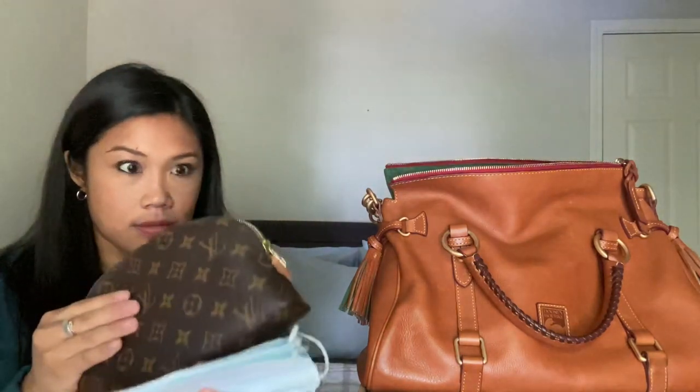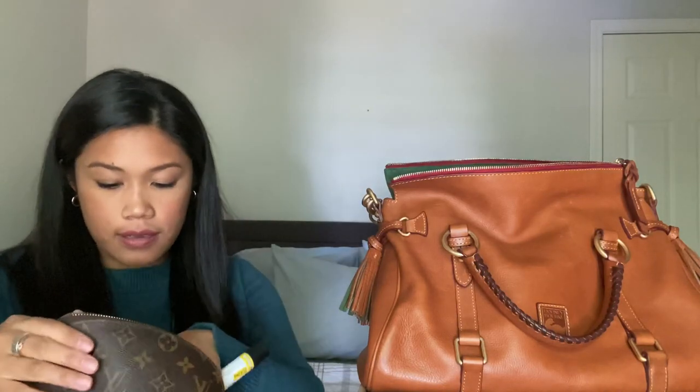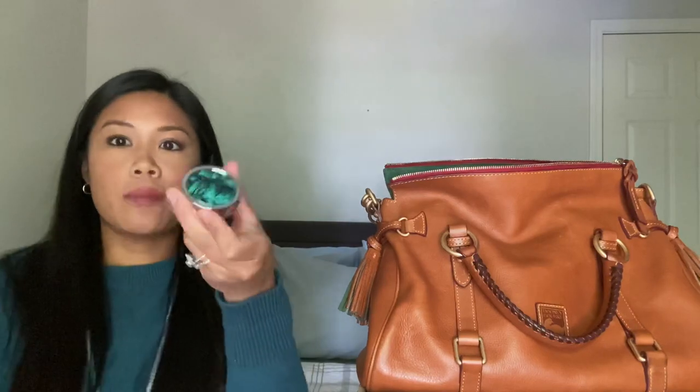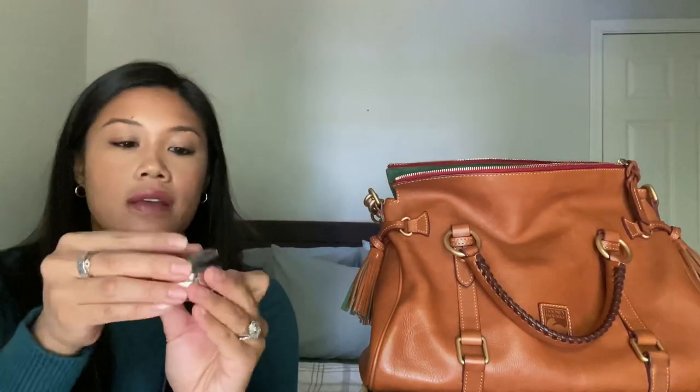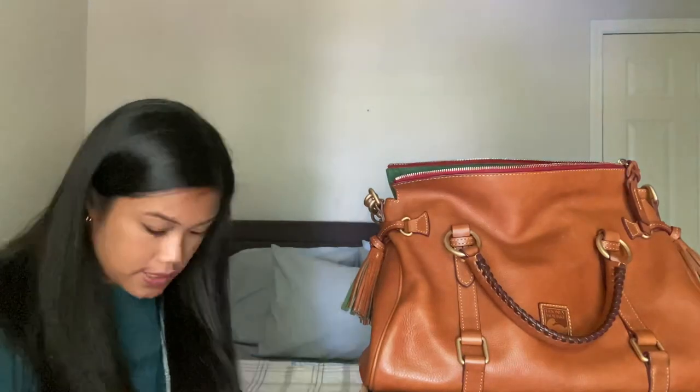Masks — always got to carry those nowadays. EpiPen. I have chronic asthma. This pill box is so cute — I got this from Amazon. I always carry Tylenol and Benadryl in there.